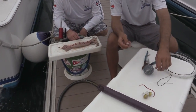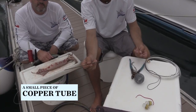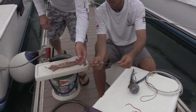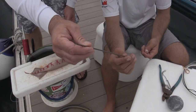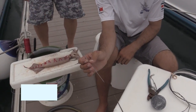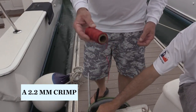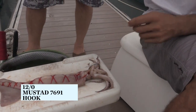For your squid rigging necessities: a small piece of copper tube just big enough to fit your 300-pound leader. You can get these at any Hobby Lobby or hardware store. We've cut them to about 12 inches long and cut them into a small point at the end to go through the squid's head. You'll also need 70-pound floss, a size 2.2 crimp, and a 6-foot piece of 300-pound mono to a 76-91 — this is a 12-aught hook. That's all you need for rigging a squid.